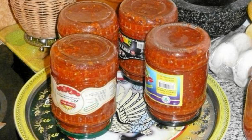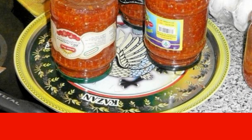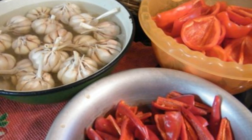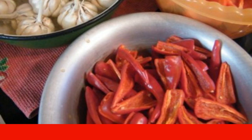The secret of Korean seasoning is in spices and a successful combination of ingredients. We often look for such a seasoning in stores, although it is very easy to cook Korean adjika for the winter at home. Here is an amazing recipe for adjika, which is prepared quickly and is an excellent sauce for meat dishes.